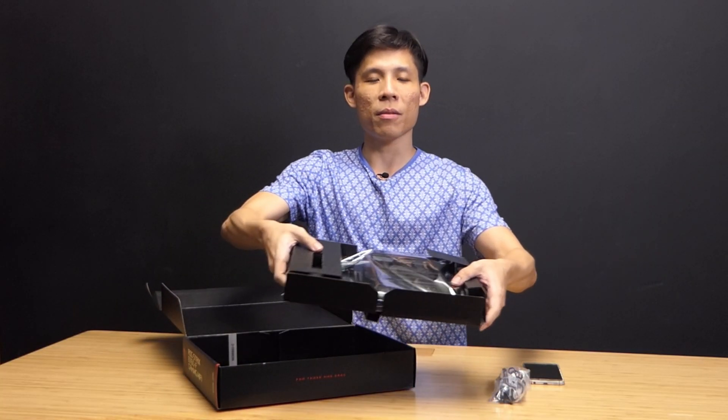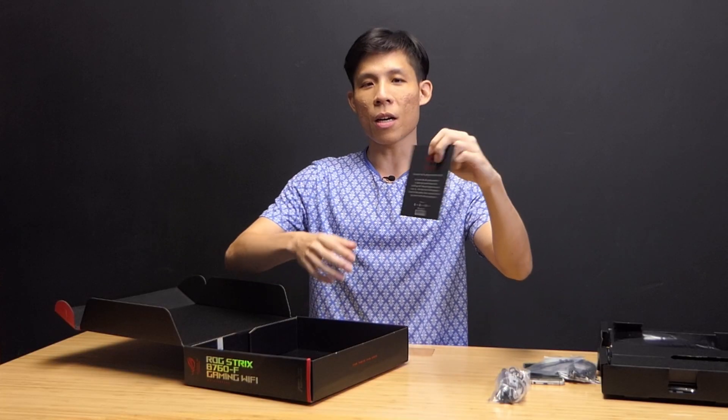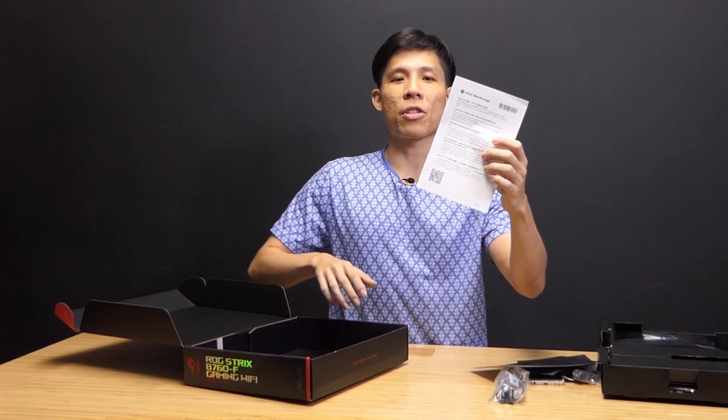In the box you get: a Wi-Fi 6E antenna, the motherboard, three mounting pads for your M.2s, an ASUS lanyard and keychain, additional Q-latch for your M.2s, an additional thermal pad for your heat shields, M.2 heat shields, a pair of SATA cables, cable ties, a thank-you card, stickers, the ASUS web storage guide, and of course the motherboard manual.